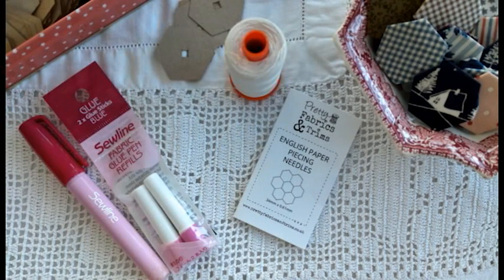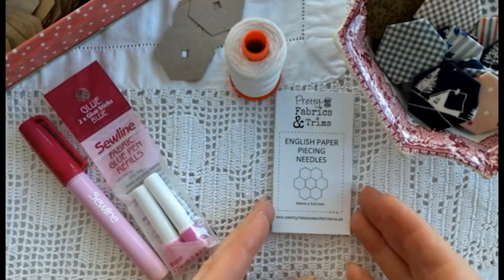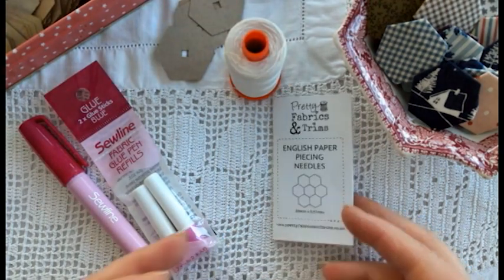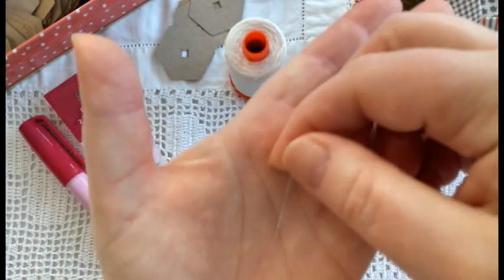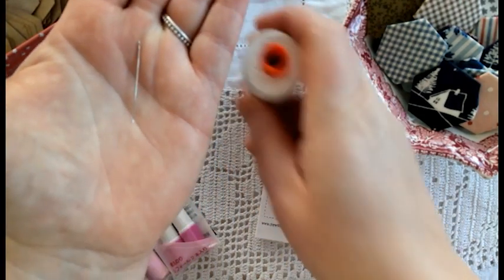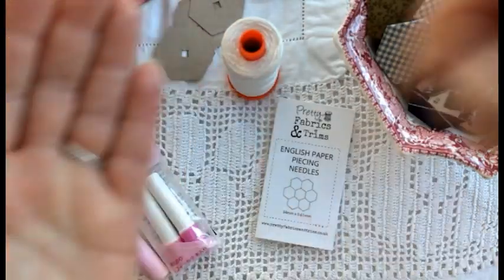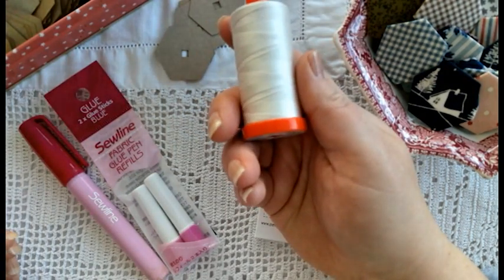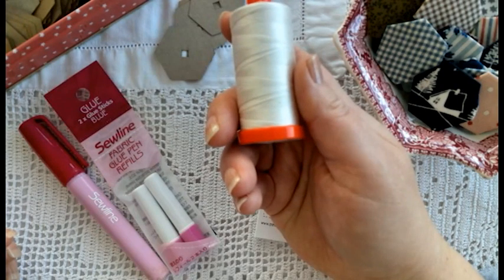You're also going to need some specialist EPP needles. My needle of choice is not too long; it has a small eye because you're using just a general sewing thread, and primarily it needs to be as sharp as it possibly can be. The thread that I always use for EPP is Aurifil 50 weight and I vary the colour depending on the project that I'm sewing.